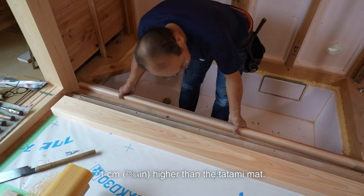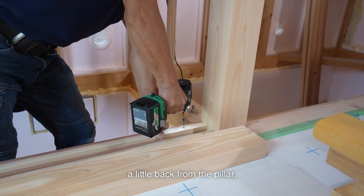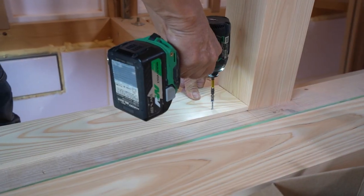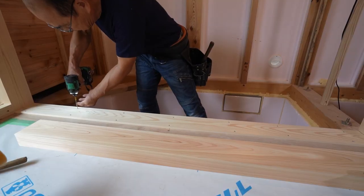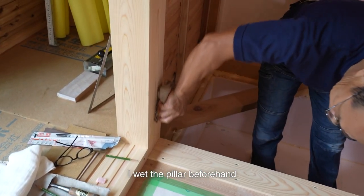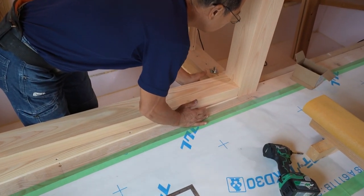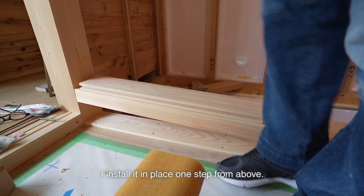I'll install this tatami yose 1cm higher than the tatami mat. I will install it a little back from the pillar in tokonoma style, so the area will be dusty when laying a carpet or mat. This is why I intentionally raise it by 1cm. I wet the pillar beforehand to prevent scratching, since I will be sliding the tatami yose from the top. I install it in place one step from above.